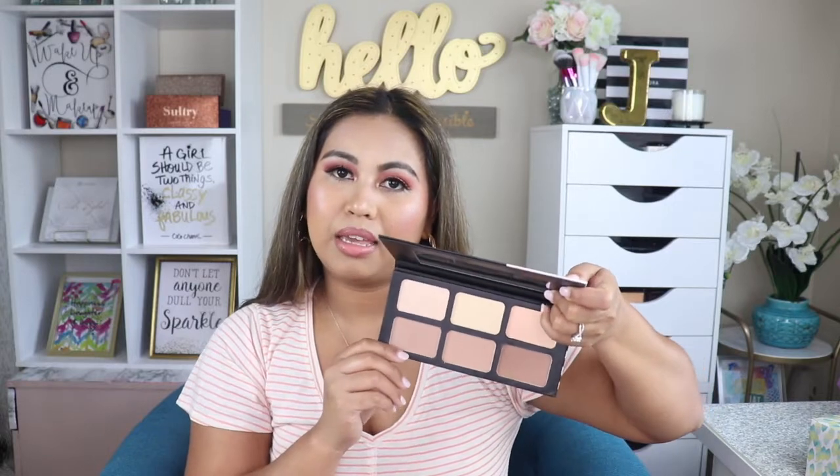I don't experience any fallout at all, which is great. My favorite of all the products is the Soft Glow Highlighter — the highlight is just the bomb. The powder contour palette also received a lot of good reviews, and I love it too. I'll continue using it.